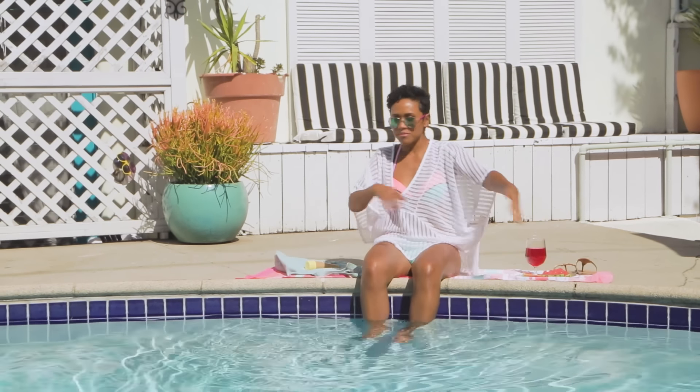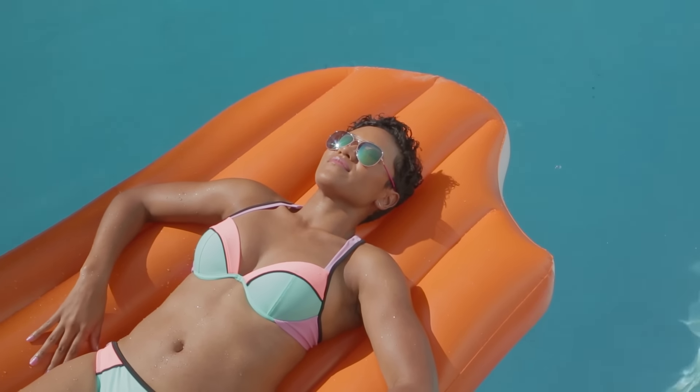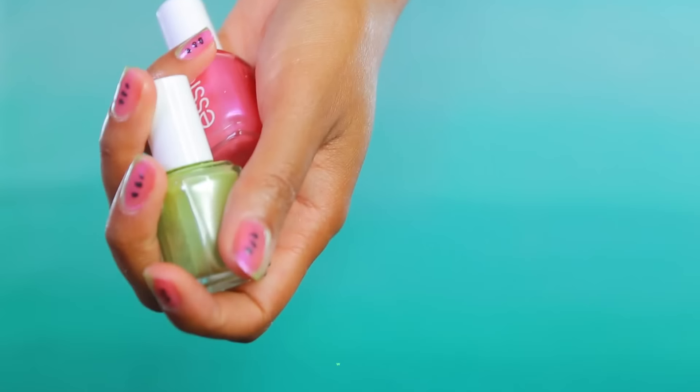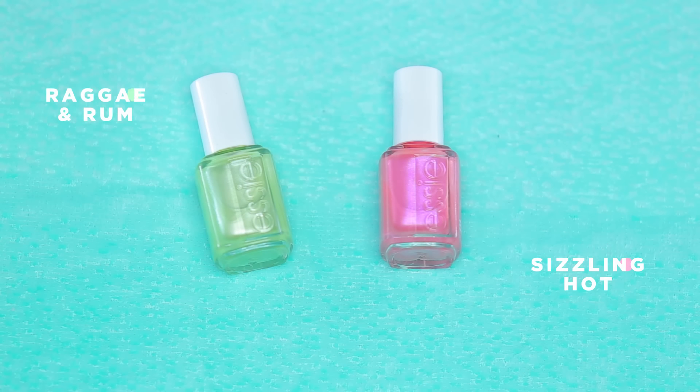First look is Poolside Bay. I'm rocking these mirror-reflective aviators and this color-blocked bikini. For nails, we're going with this fun Pinterest-inspired watermelon look that's playing off this bikini. I'm going to be using Reggae and Rum and Sizzling Hot.